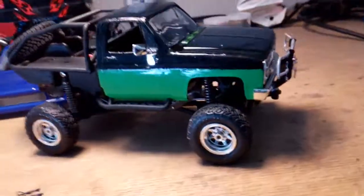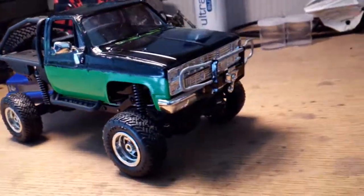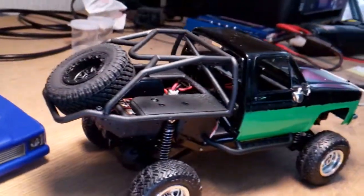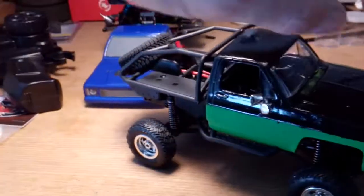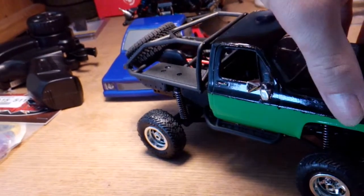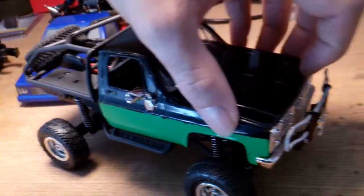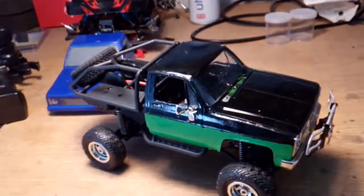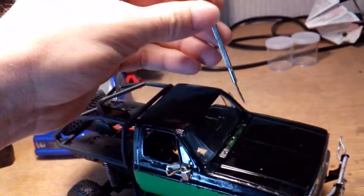All set up, got the mirrors on there, I think it came out pretty decent. I'm gonna put the RC tires back on it. Let me see if I can get this hood open — I'll just have to use my tiny screwdriver here.